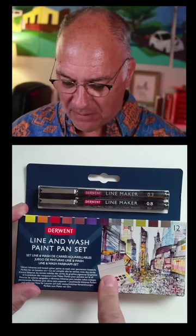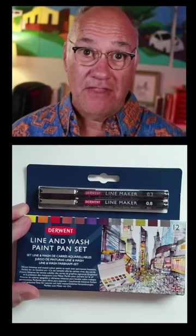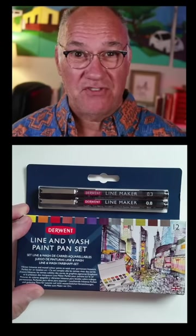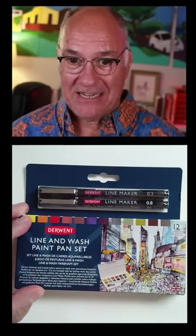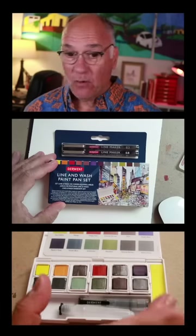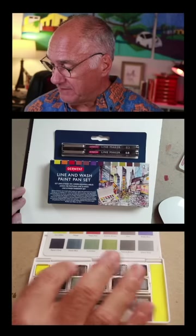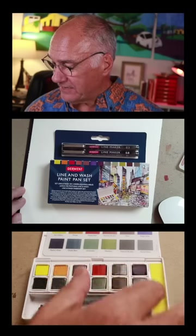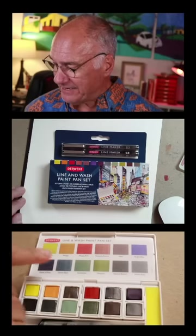So let's talk about what's in here. There are these two markers — line makers — 0.3 and 0.8, which is a good range to have when you go out. You can draw nice big heavy lines and you can draw details without getting too persnickety. And inside this box there is what looks like an ordinary paint kit when you first look at it. It has 12 pans, a little foldable water brush, and a thing for cleaning.